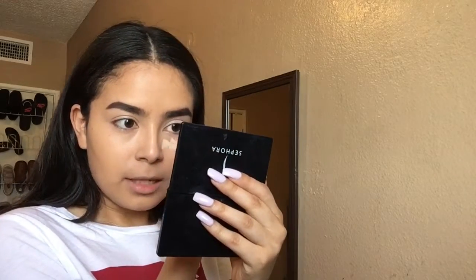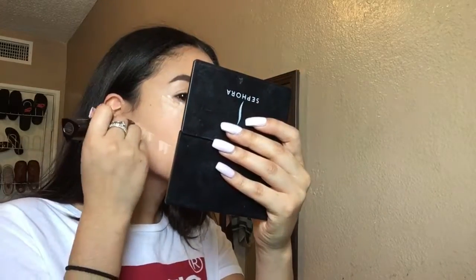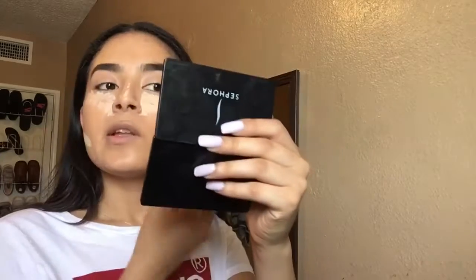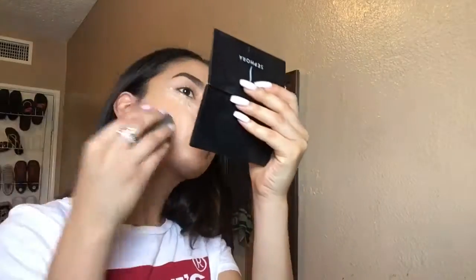I'm going in with my Hourglass foundation and using it as concealer because I accidentally got it in Porcelain when I was trying to get Disc — that sucks, but I heard it's really good. I like to dab it in the little triangles like this and then one right here. Then I'm going back in with my beauty blender to blend this out first because I want it to dry. All the places I put this is where I'm going to bake, just a little bit.